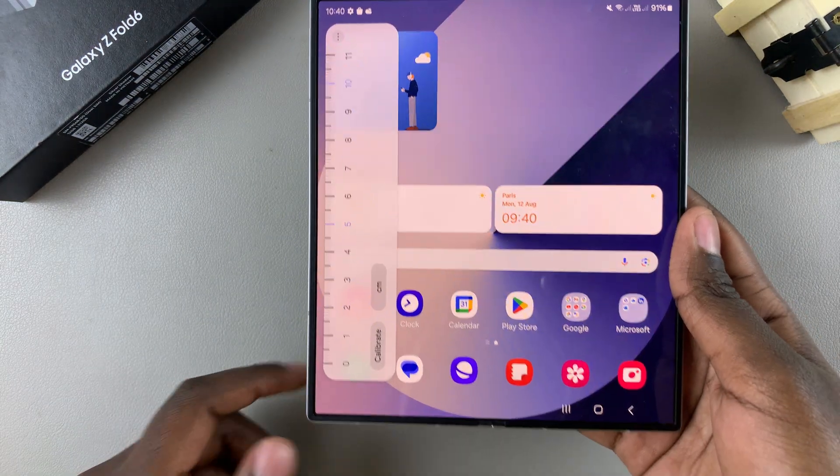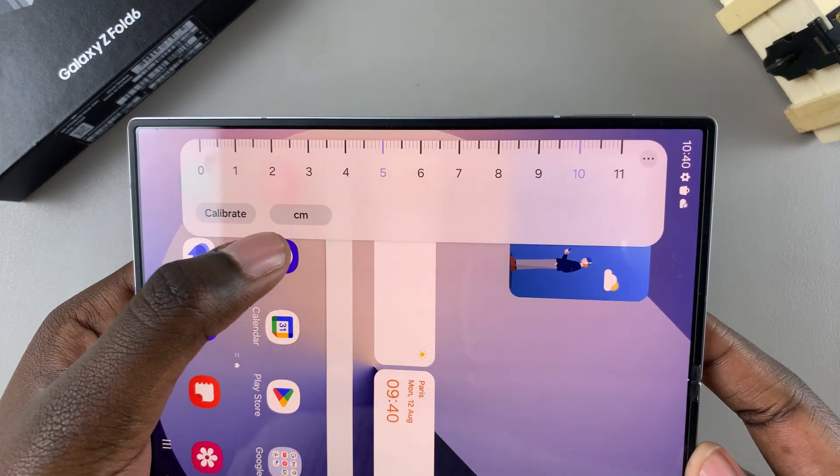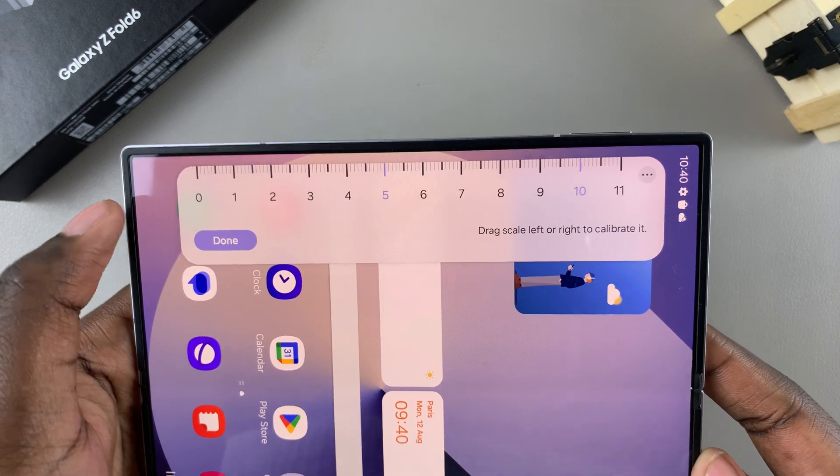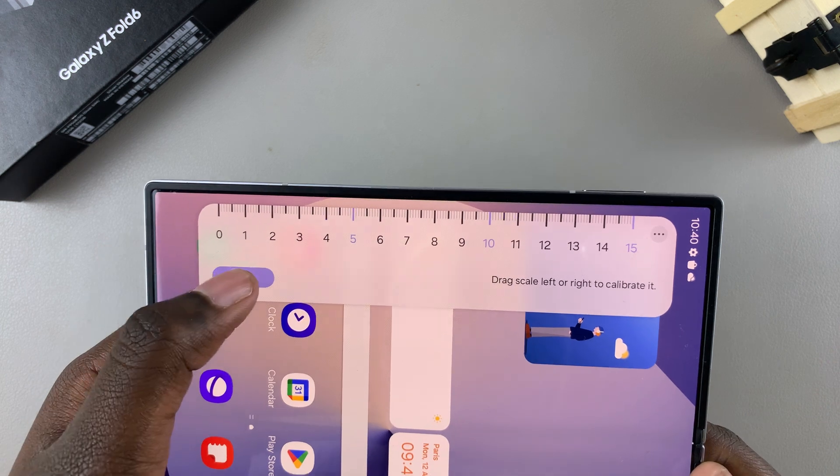Once you've selected Ruler, you'll see the ruler on screen. You can calibrate it by tapping on Calibrate, dragging the scale to adjust, and then tapping Done.